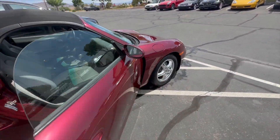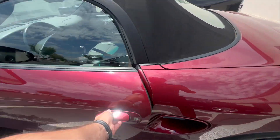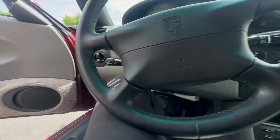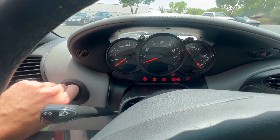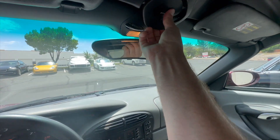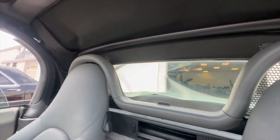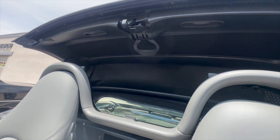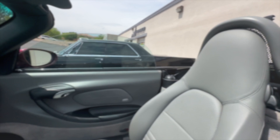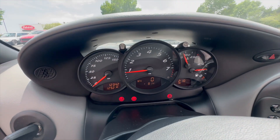Let me run over to the other side — we'll start it up and show the convertible top as well. Let me find the keys here. The AC blows cold on it. No warning lights — in fact, let's...